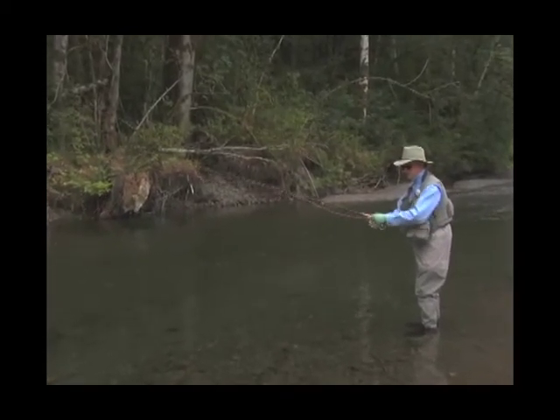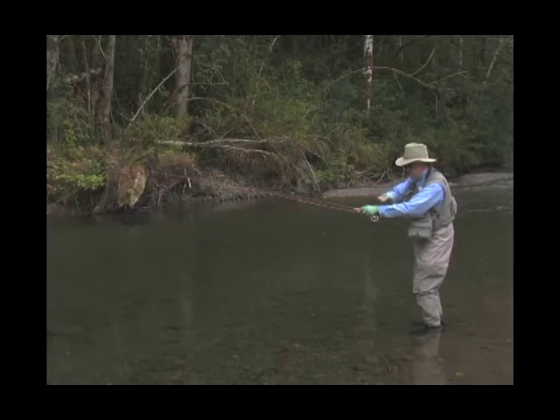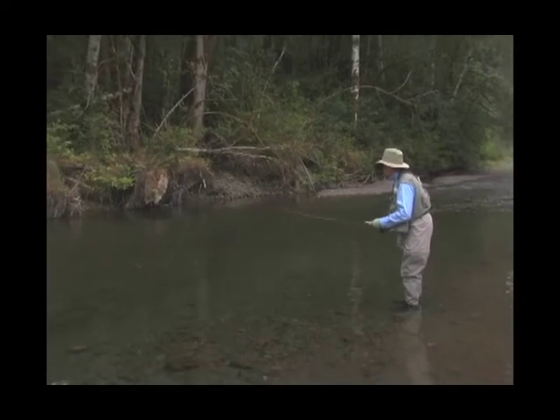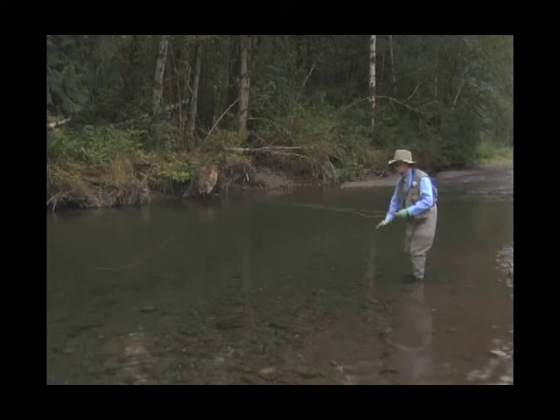So you want your fly — if this is the bottom — you don't want your fly up near the surface or even halfway down. You want your fly right down here, just skidding right along the bottom. A floating line works fine for that in a smaller stream or in water that's not too fast or too deep, but if you get into a bigger river, you're probably going to need a sink tip line to keep that fly down low, close to the bottom.